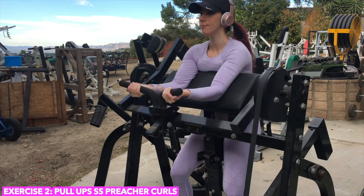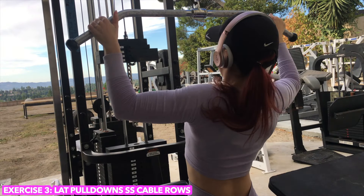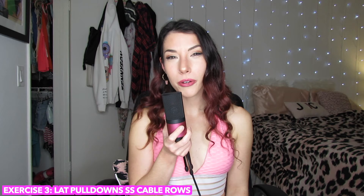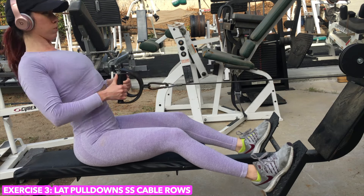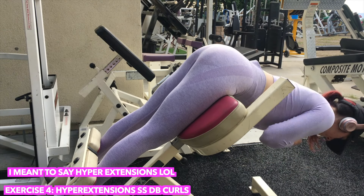I do pull-ups supersetted with preacher curls — I used to hate preacher curls because they hurt, but that just means they're working. Then I'll do some lat pull-downs supersetted with rows. The lats have always been a difficult muscle for me to engage, but I finally learned how — think of pulling your elbows into your ribcage, that really helped me. Then I do some cable rows. Training back muscles just feel so much better than training any other muscle.